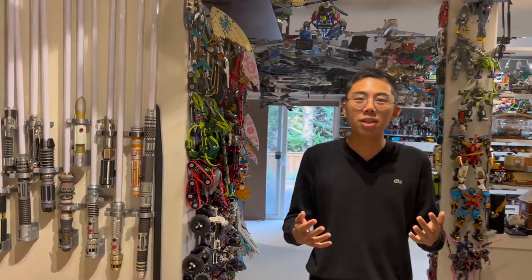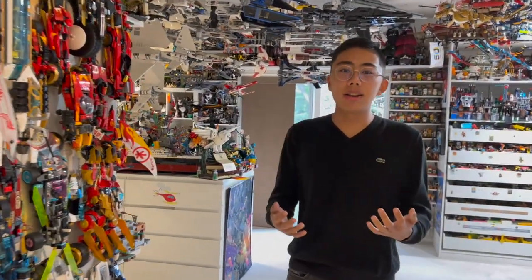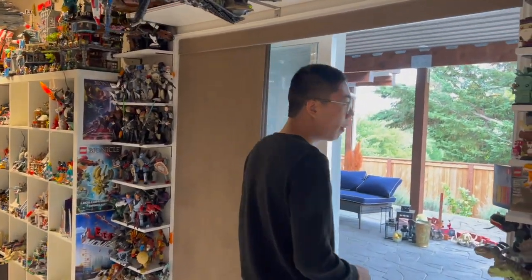A couple of months ago, I hosted the Bionicle Fanon Contest for the Dinosaurs of Bota Magna. This was the second contest we ever did, and we got so many entries in — particularly so many large category entries — that I couldn't just review one of the winners. Because today we will be reviewing one of the many different finalists of the Dinosaurs of Bota Magna Fanon Contest.